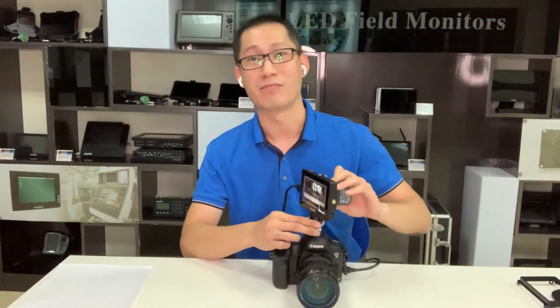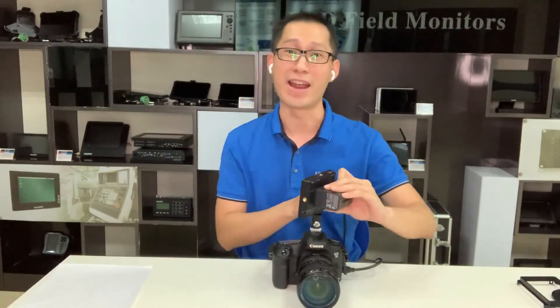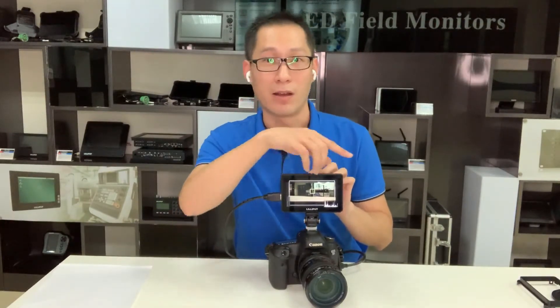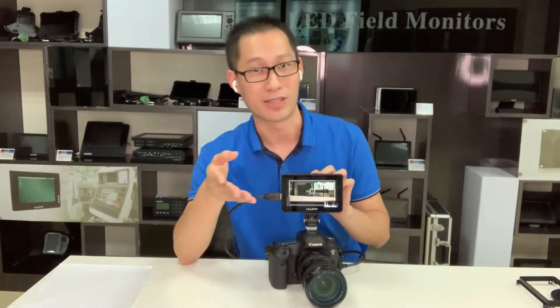With this shoe mount, you can see you can turn around the monitor at any angle as you like — left, right, up and down — just shoot it yourself.